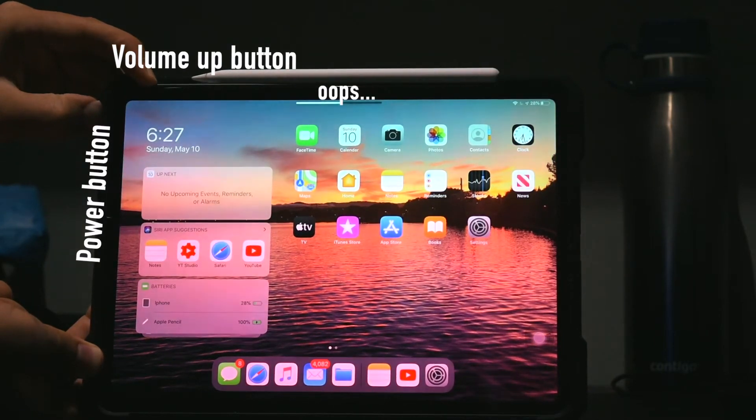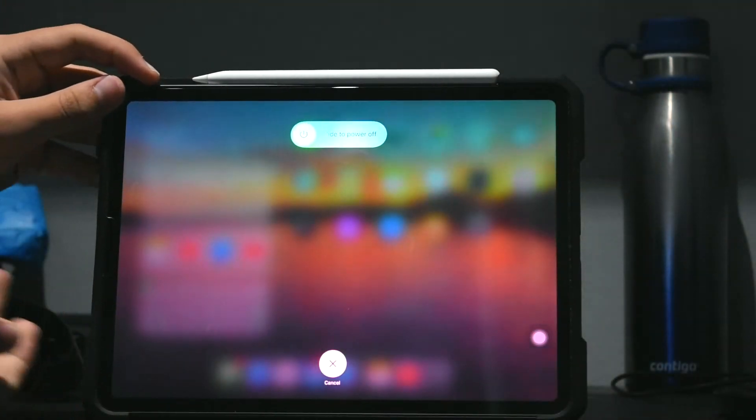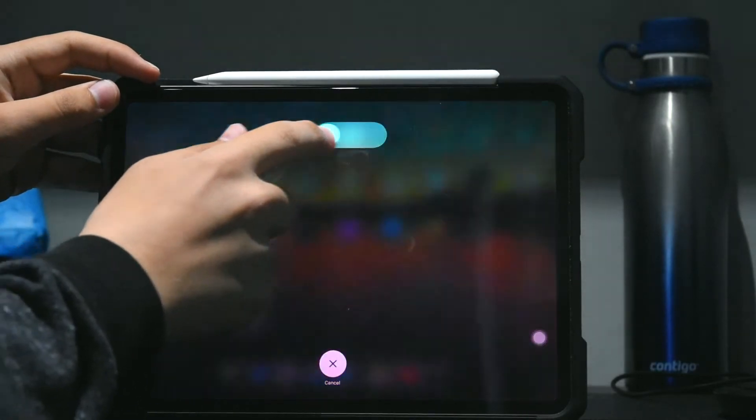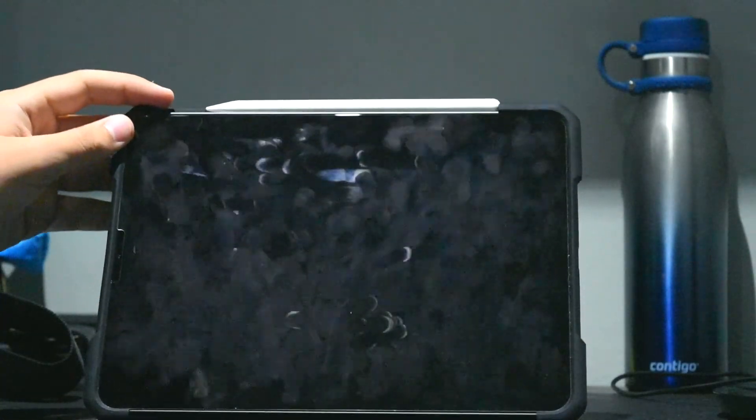Oops, I accidentally held only the volume, so let me hold them both. And as you can see right now, I get the shutdown screen, and I can just slide the little slider at the top of the screen, and it shuts down.